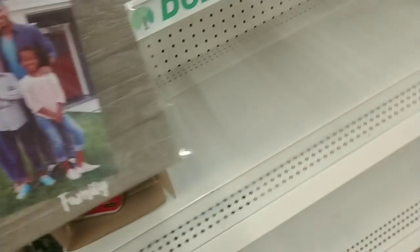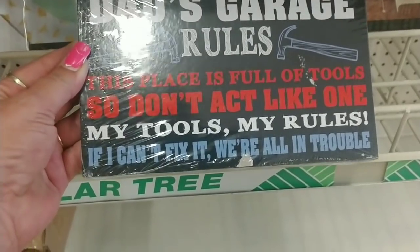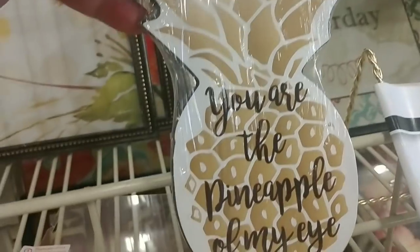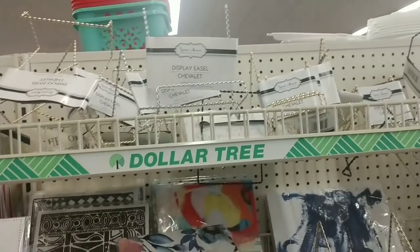'Loved' — very cute. These are actually very cute. Love this little plaque — super cute: 'Dad's Garage Rules: This place is full of tools so don't act like one,' 'My tools, my rules,' 'If I can fix it we're all in trouble.' Super cute! 'You are the pineapple of my eyes.' Any interesting frames we haven't seen — 'Dance as if no one is watching.' Lots of display easels. Look at that — RoboCop! Yep, lot of movies.